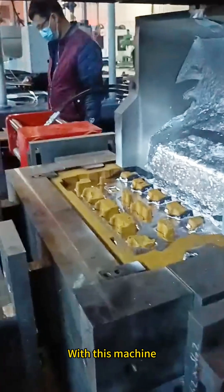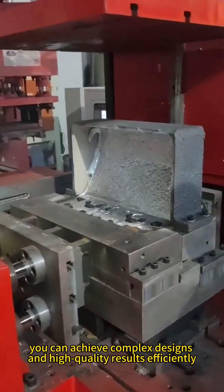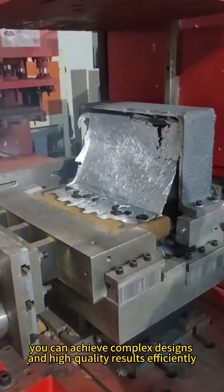With this machine, you can achieve complex designs and high-quality results efficiently.